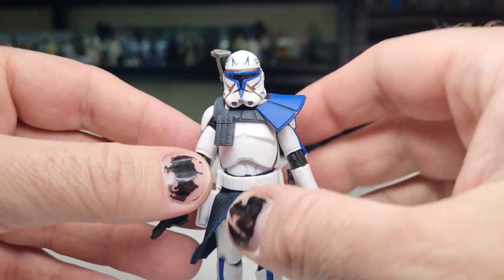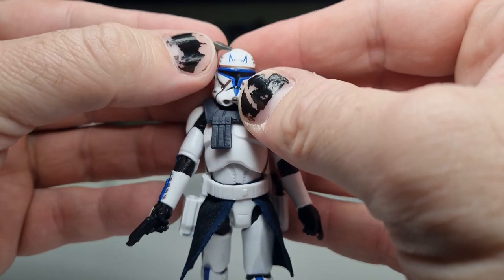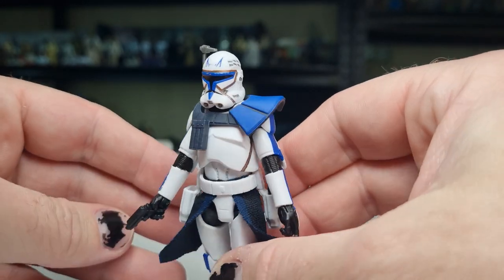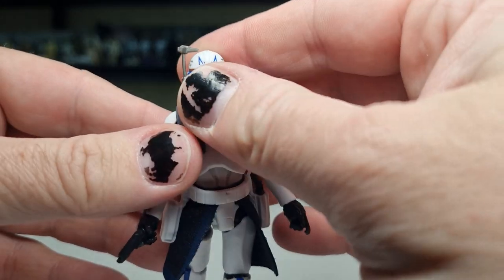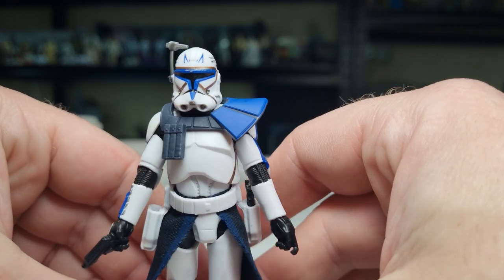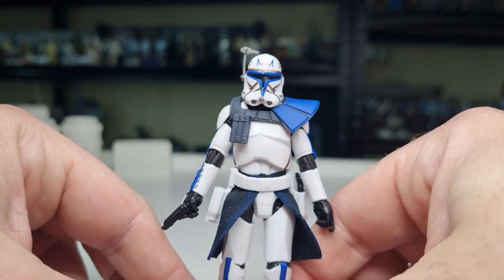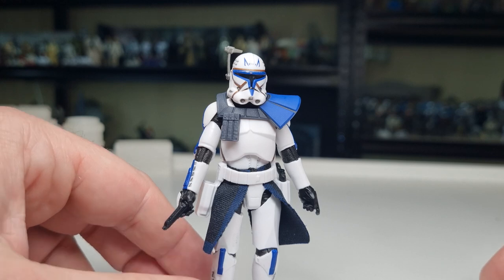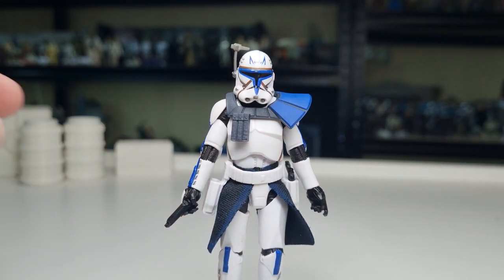The only little gripe would be the weld markings on the helmet — it's not even a big bummer, it doesn't look terrible. Probably even if that cheek part was eliminated it wouldn't be so noticeable. I'll see what other tweaks people are doing with theirs. But yeah, I hope you enjoyed taking a look at — let's face it — Captain Rex. I appreciate you tuning in and keeping an eye on my channel, I appreciate all your support. We'll see you again very soon for some more figure reviews. Until then, may the force be with you, always.